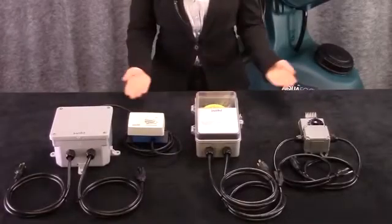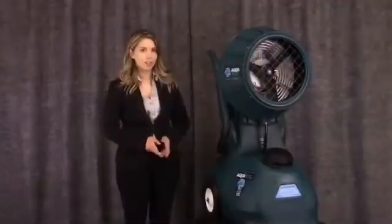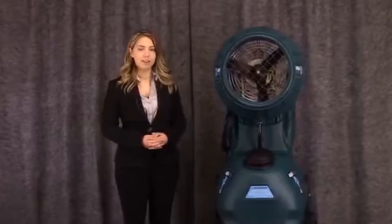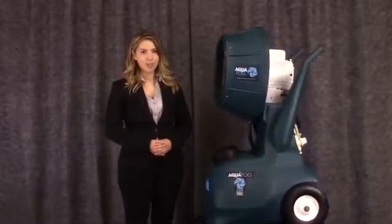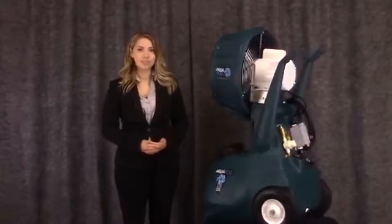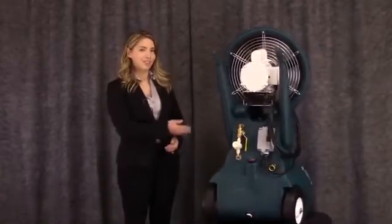The HRSM has three pre-wired controls available for simple plug-in automation. This unit is stable, compact, and can be quickly brought into and removed from the job site. The HRSM arrives fully assembled, ready for operation. Now let's see this unit in action.